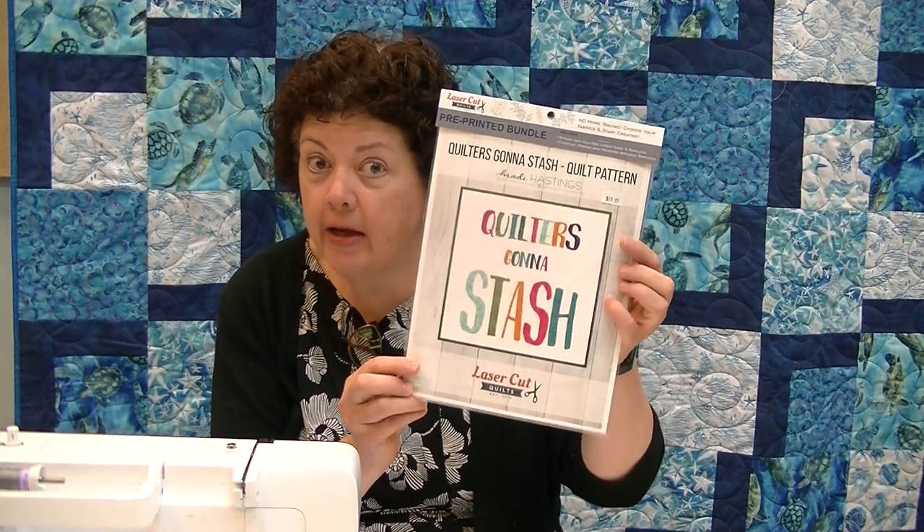Hi, I'm Pam Hayes from Hayes Sewing Machine Company. Welcome back to our creative videos, and today we're going to do an applique. We have a kit that has come in — it's called Quilters Gonna Stash, and ain't that the truth.